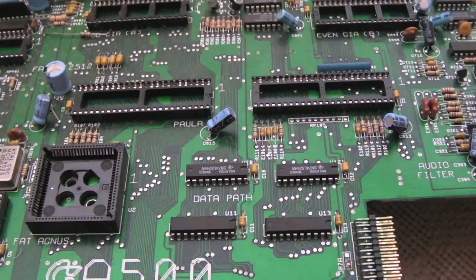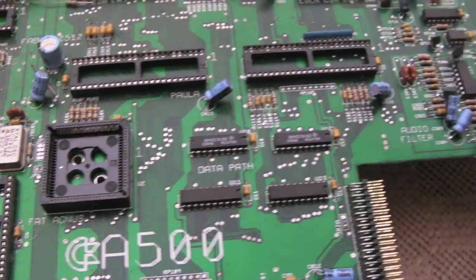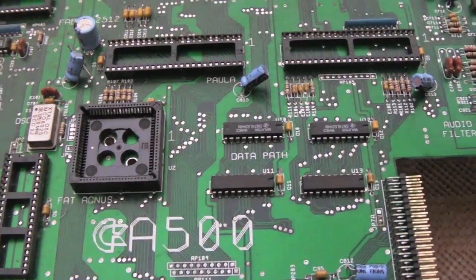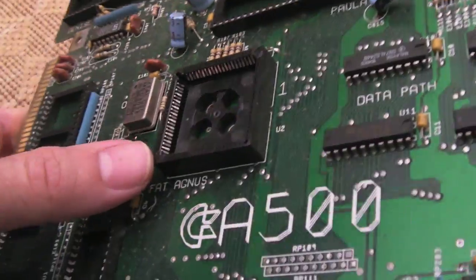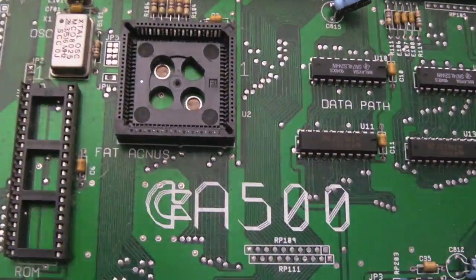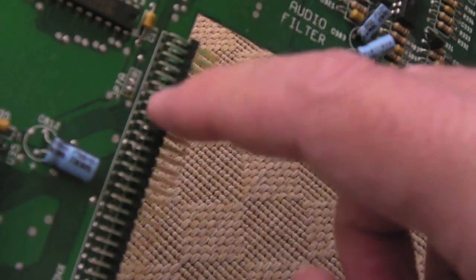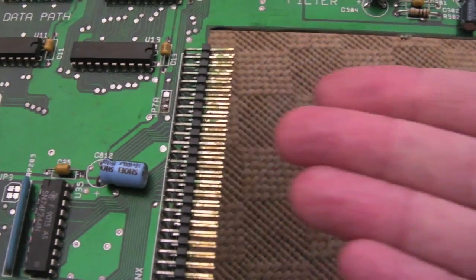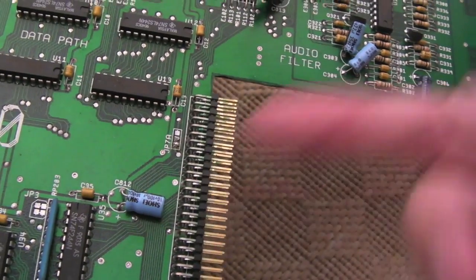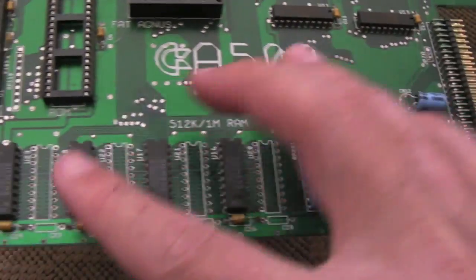I've got a load of spare chips - I think I've probably got enough for two spare Amigas. There's no battery on here but there are a few dark-colored pins, so one or two of the sockets may need replacing. The Agnes socket looks okay - someone actually used the correct tool to remove Agnes, which is surprising. There is some corrosion here, a little bit greenish, which is indicative that the memory expansion had a battery that leaked and it just affected that area.